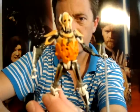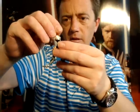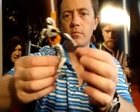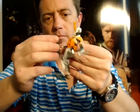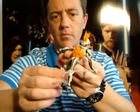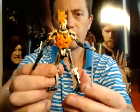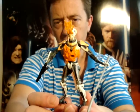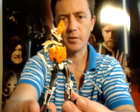Pretty decent looking Grievous. It's going to go good with my Grievous ship. Probably the best Grievous that I've seen of late. It's part of the Saga Legends range, it's got good articulation, and it also comes with a cape.